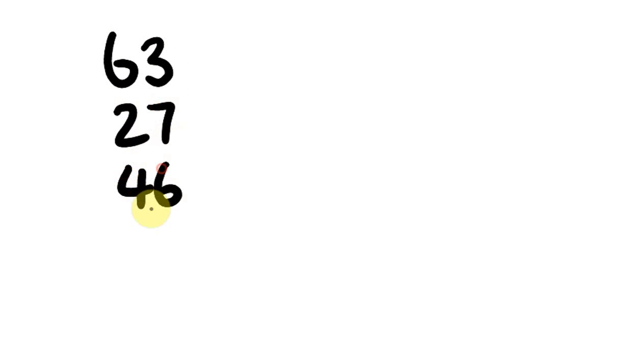What about another example: 63, 27, and 46? We have complementary numbers here. So: 10 — that's 120. A hundred and twenty, a hundred and thirty. We can see complementary numbers again, so: 100, 120, 130, 136. The answer is 136.